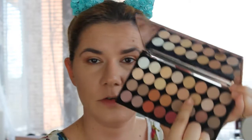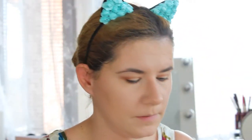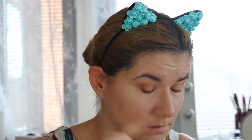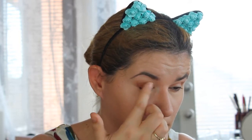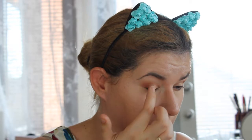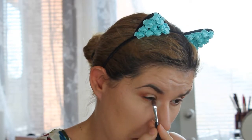I'm going to take that same color with another brush and put that under here, and with my fingers I'm going to apply this color. Then I'm going to take this color in the center, and take that same color with another brush and put that under here as well.